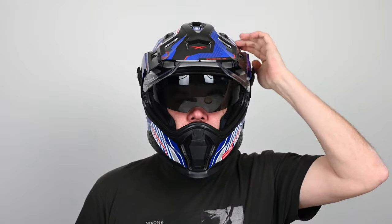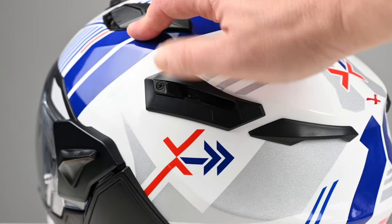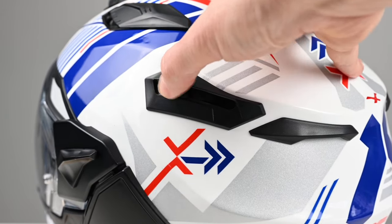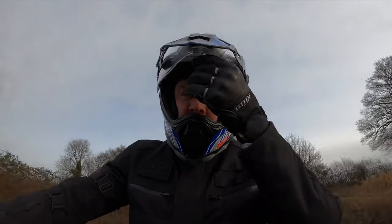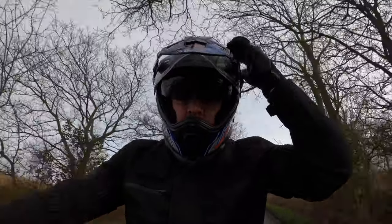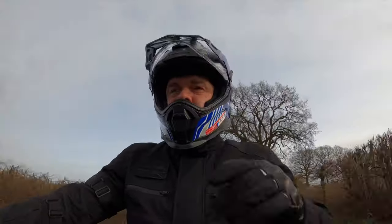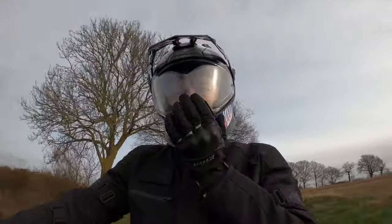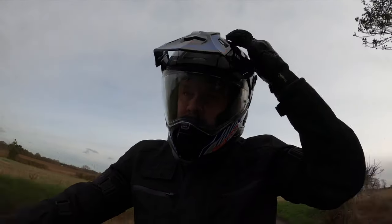There is a drop-down visor with an 80% tint. The control is easy to find and operate, and the visor itself offers very good clarity of vision. My only gripe is that I'd like it to drop down a little further. The bottom doesn't interfere with my line of vision but I can see it, and on days with bright sunlight straight into your face it can be a little off-putting. Not a deal breaker, but just another few centimetres would make all the difference.